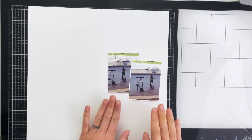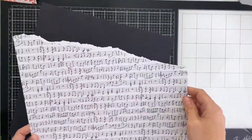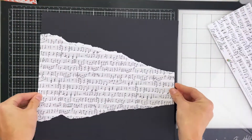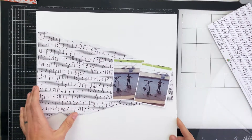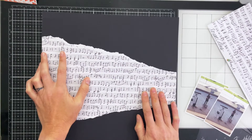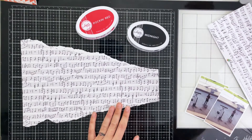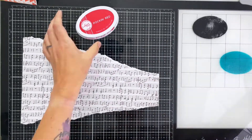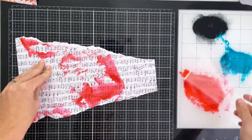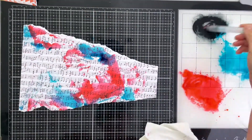Hey, scrappy people, it's Tracy Reed here, coming at you with a process video for a 12 by 12 layout using some stash-busting products. I'm doing this for my 2021 Scrap Harder challenge, so I'm pulling out some of the oldest products I have in my stash. These are photos of my oldest child doing open mic night at school, and the story behind this is pretty epic, so I'm going to make this layout super epic with some mixed media to play up that epic feel.